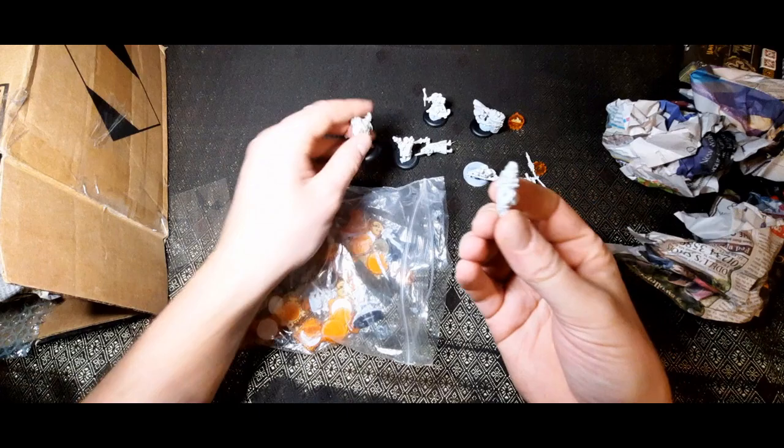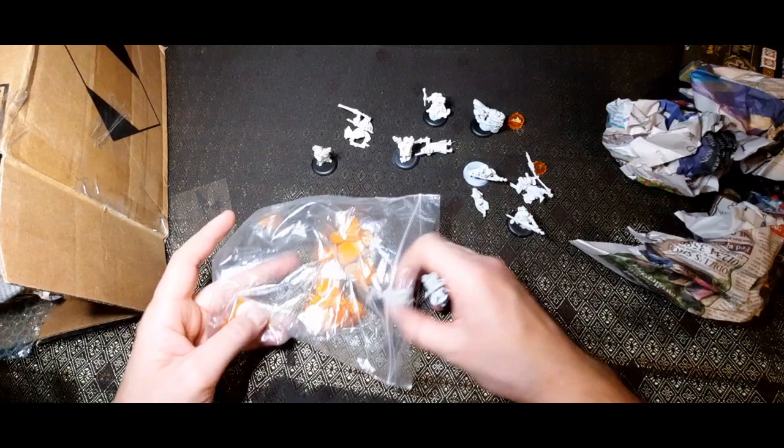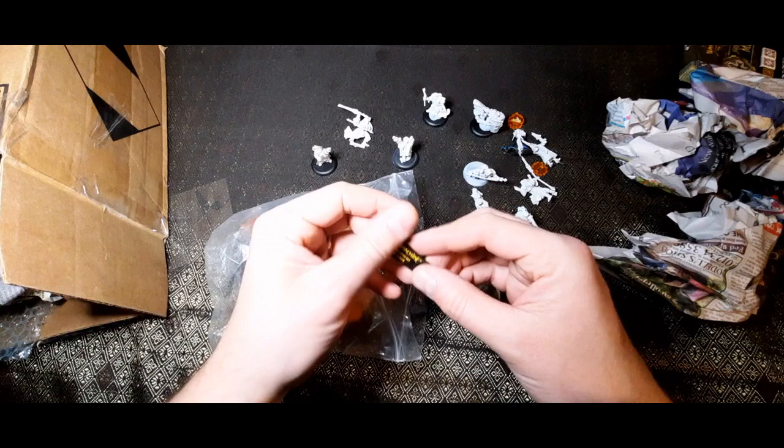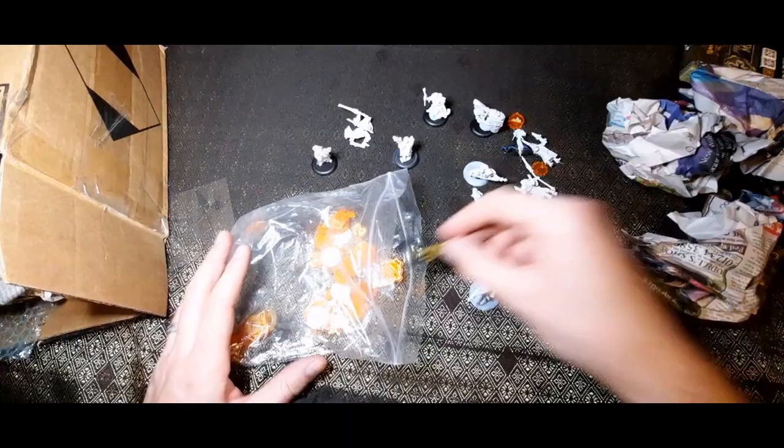There's so much to go through in here. You can really tell the difference in scale. Oh wow, there she is — I remember her, she comes with this guy. They work as a duo. It's been quite a while since I've played Warmachine. That's a really cool, handy little device — I'm happy with all that.